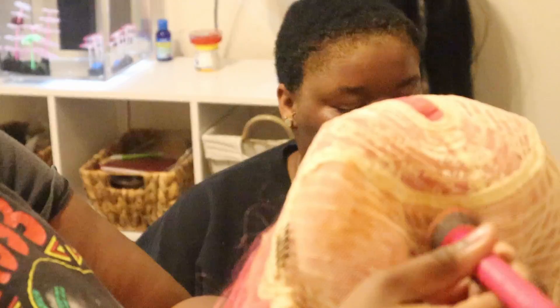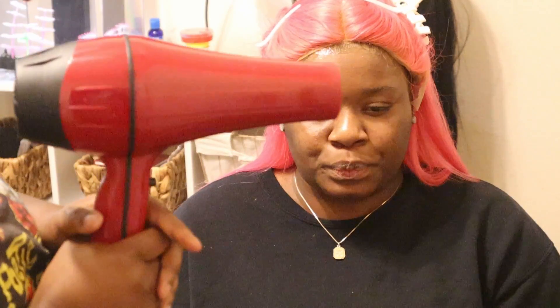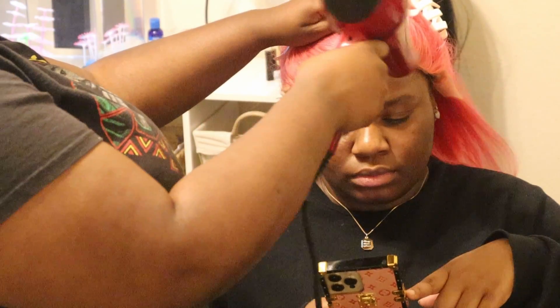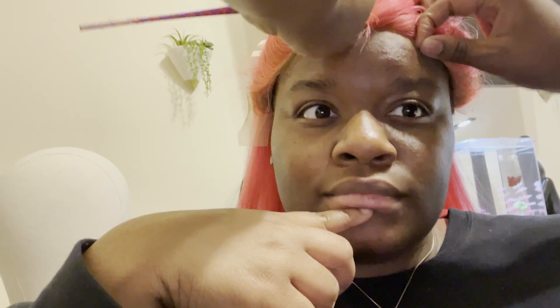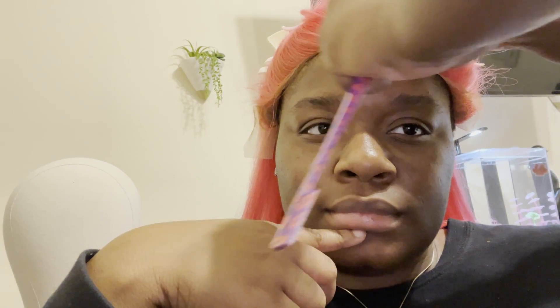She's also putting foundation on this wig because the wig is kind of light, so you need it to be your skin color. Now we're taking the Got to Be Gel again and applying it to the edges. I'm letting her do this install because she's way better than me. She's blow drying it to make it tacky so we can get that wig to lay down. Got to Be Glue is pretty good — it's not super super glue but it'll hold the wig down. We broke it down into three sections, repeating the process for the two sides.